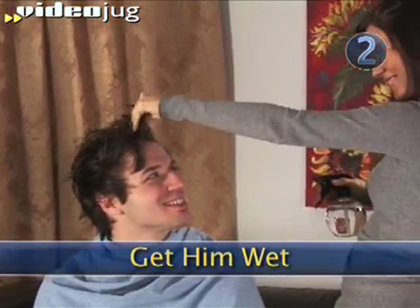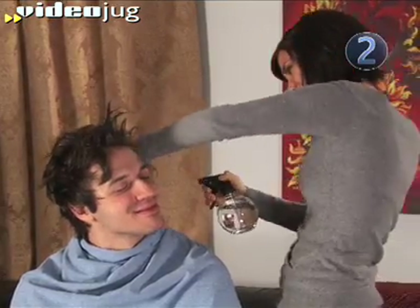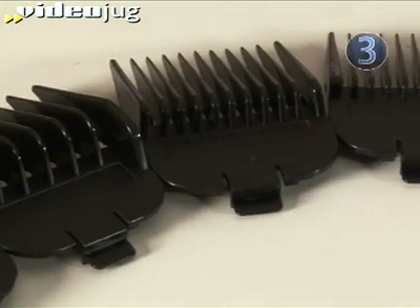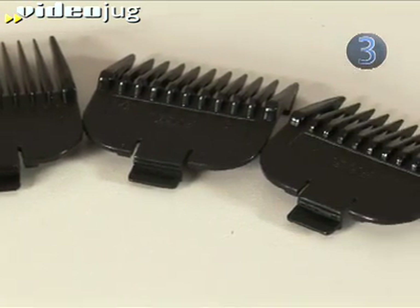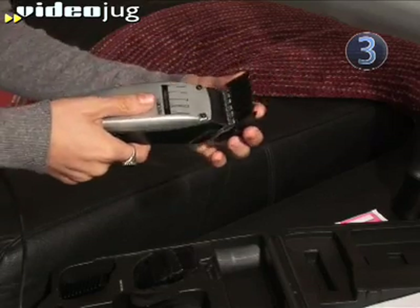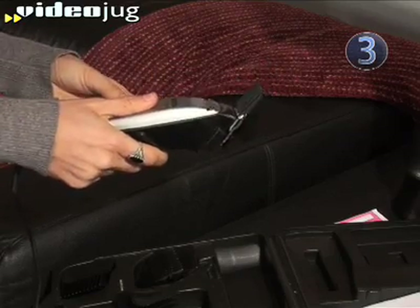Step 2: Get Him Wet. Dampen his hair with a spray bottle — wet hair is easier to work with. Step 3: Know his number. You should know your man's clipper number like his shirt size. Most clipper sets come with six guides. The lower the guide number, the shorter his hair will be. Use a six to keep a little length, or a three or four for a classic cut, and choose a two for a close cut.